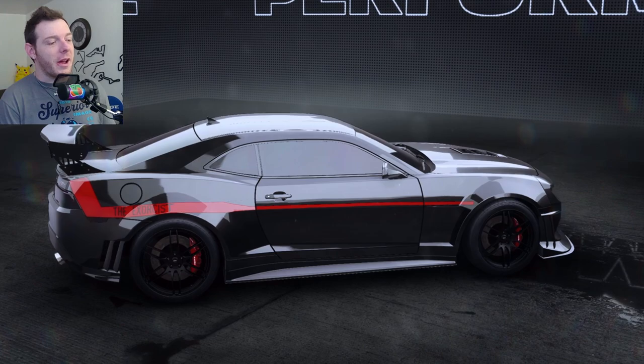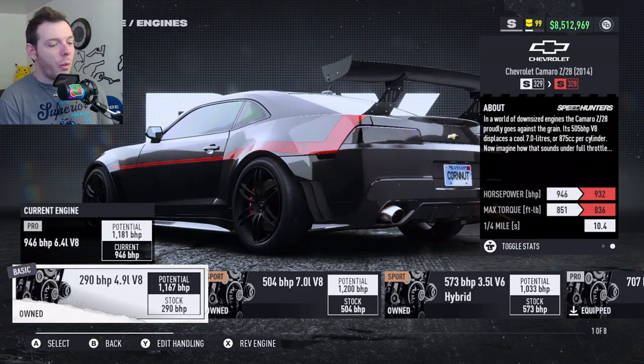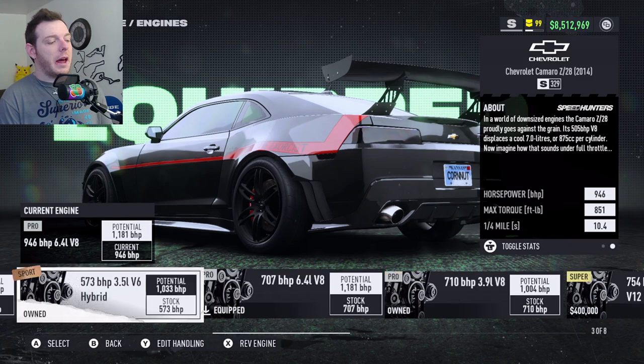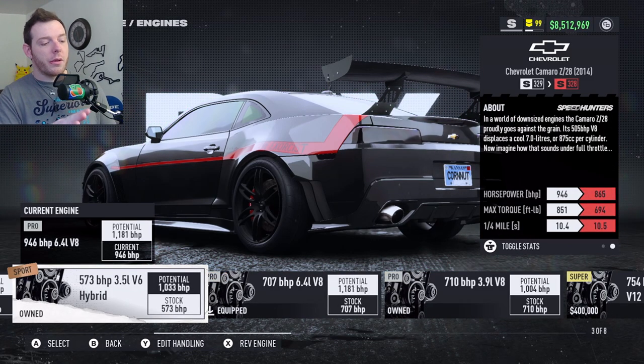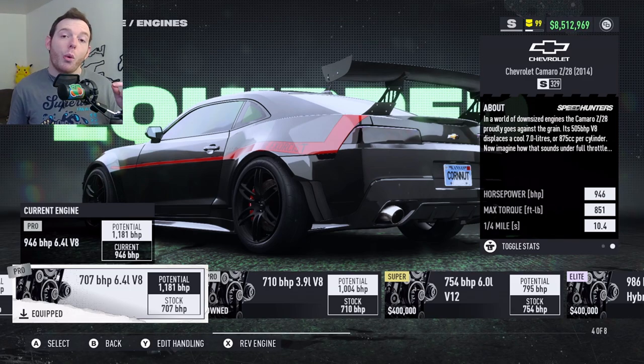Let's dig right into it. For the engine in the Exorcist Camaro, we are running the fourth from the left. Starting all the way left at the basic — one, two, three, four — we are doing the 6.4-liter V8, which is 707 brake horsepower when we start.